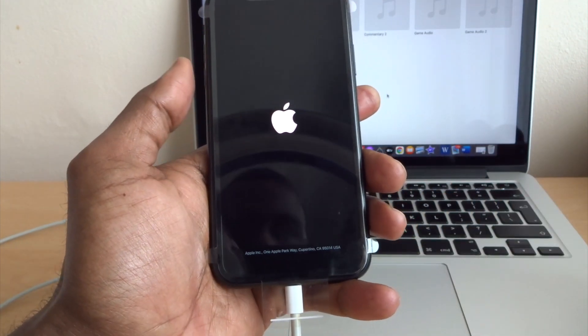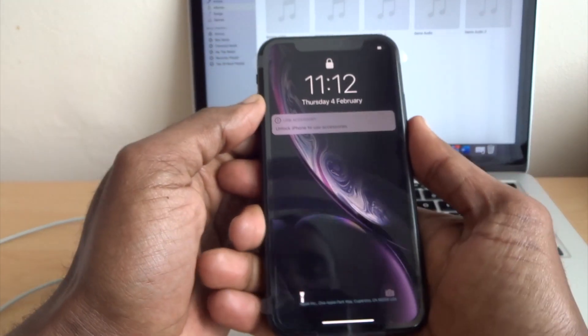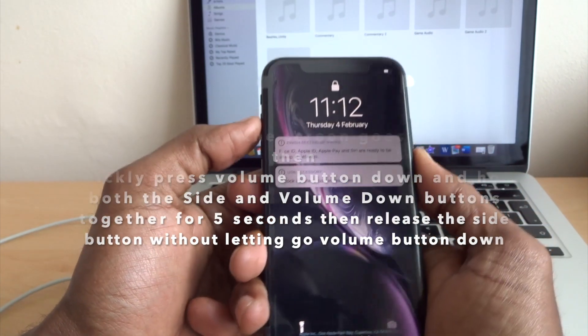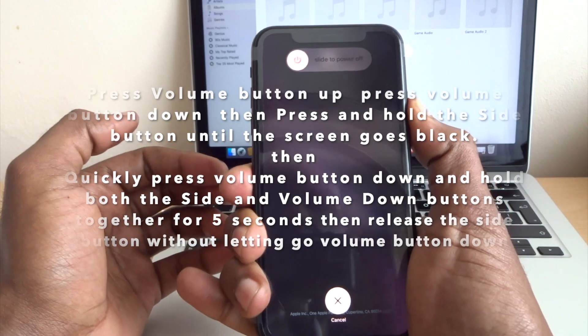The next thing I'm going to show you is how to put your phone into DFU mode. It's a similar process but a little bit longer. When you do the same thing — volume button up, volume button down, press the side button and keep holding.